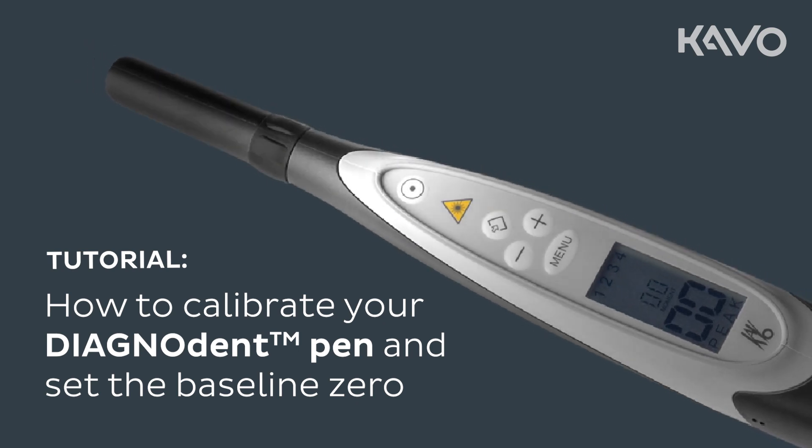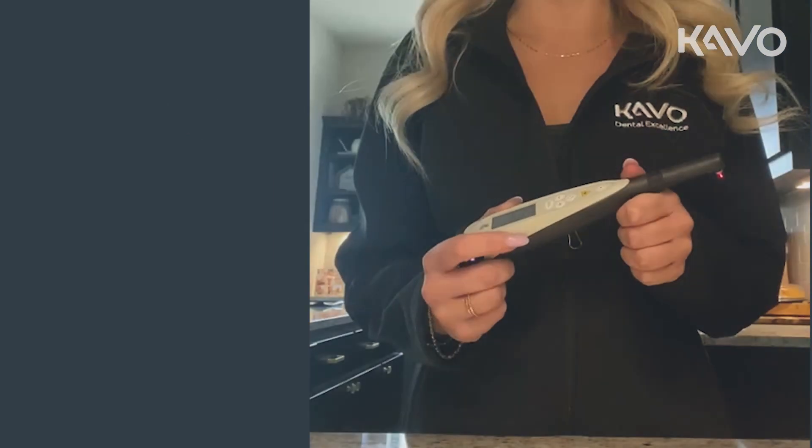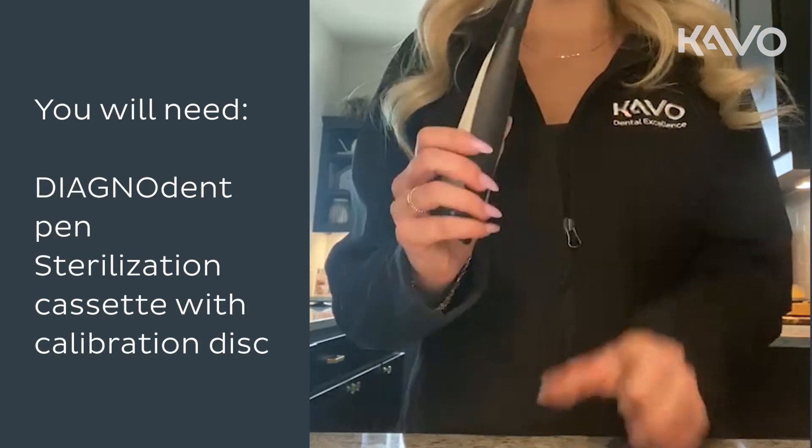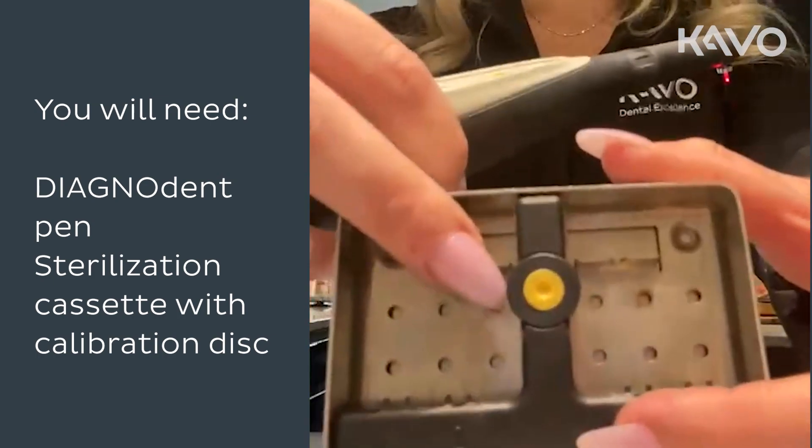This tutorial covers how to calibrate your Diagnodent pen and set the baseline zero so you can begin using it on your patient. To start, you'll need your pen and the sterilization cassette with the calibration disc.